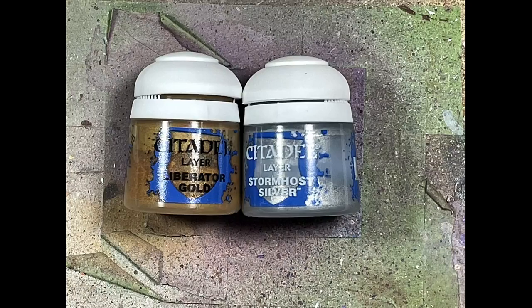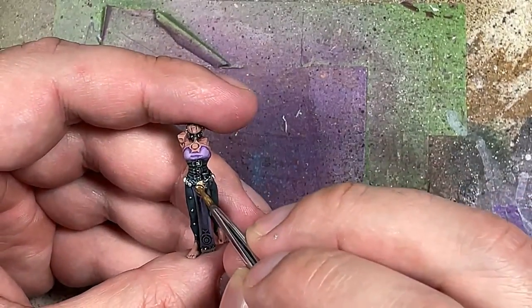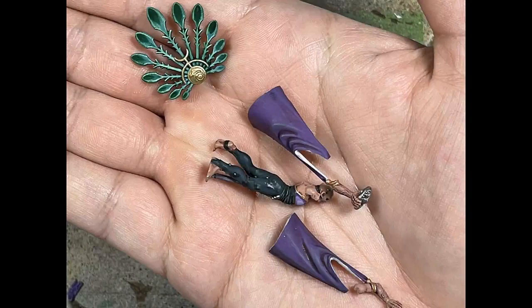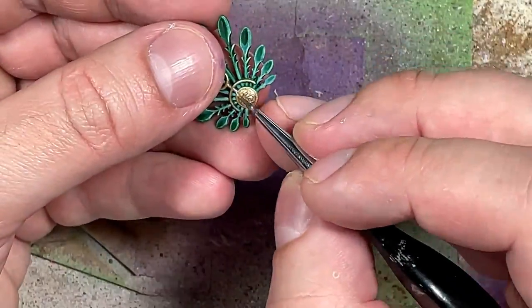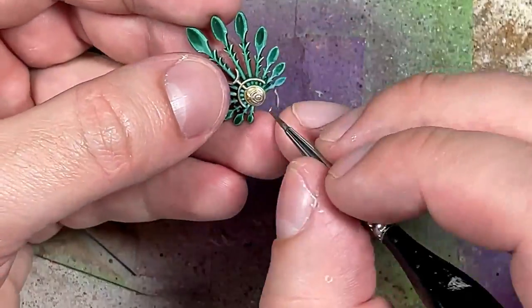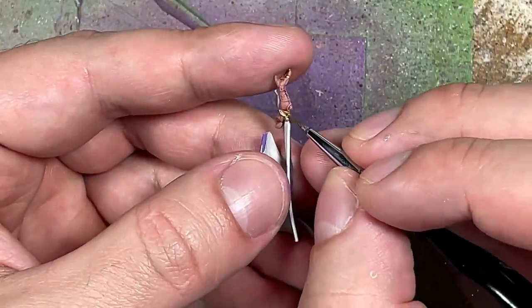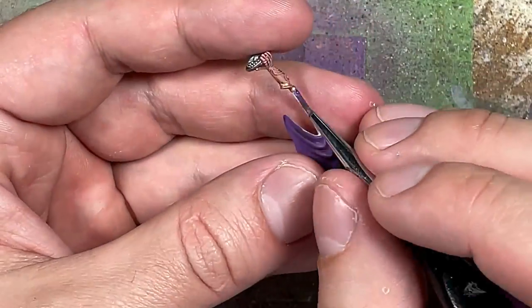With Liberator Gold and Stormhost Silver we're going to paint all the gold metallics. Starting with Liberator Gold on the belt, the chest piece metal thing, and her bracelets — and don't forget the back piece. Then I take Stormhost Silver. I tried to overbrush it but it doesn't really work on small objects. What you want to do with very small detail things is load up your brush, make sure it's not runny, and just tap, tap, tap on the spot repeatedly — the Stormhost Silver will come off onto the model.